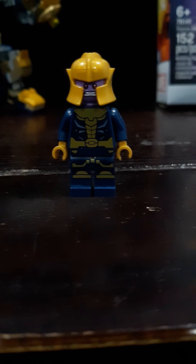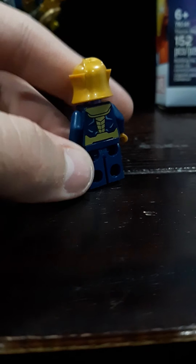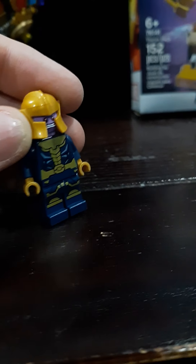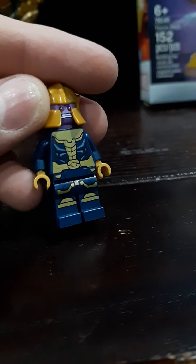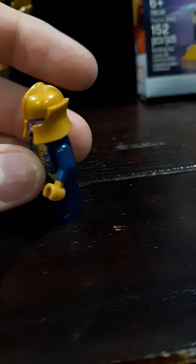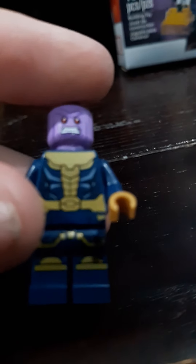The minifigure we get here is our first minifig Thanos that actually has big legs. Last time we got one of these was in a Mighty Micro — I think that was back in 2016 or 2017, somewhere around there. It looks like they tried to copy the design of his armor from the movies. You can see the gold plating, the dark navy blue shirt and pants, with lots of gold detail. He's got pearl gold hands and a pearl gold knight's helmet. And then his face print — he only has one.